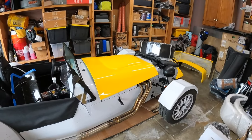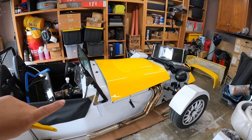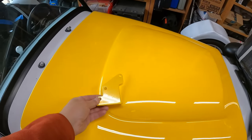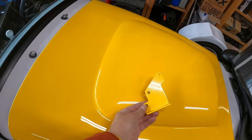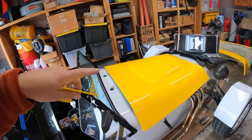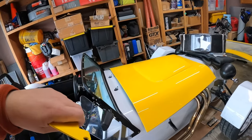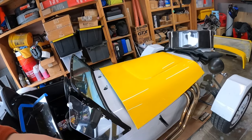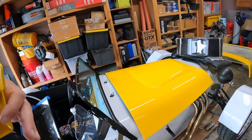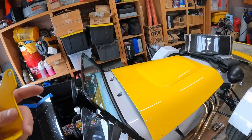First off, we have the body back and if it's not immediately obvious it's much brighter yellow than it used to be. Previously it was kind of a mustard yellow, now it's a brighter yellow to match the chassis. It's a pretty close match, and what's great is this is a factory color — a factory Maserati color, but it was also used on some Fiats and a couple other cars. I have touch-up paint, and if anything happens I'll be able to recreate this color very easily thanks to its factory nature. It's not a custom color that's going to be hard to replicate.